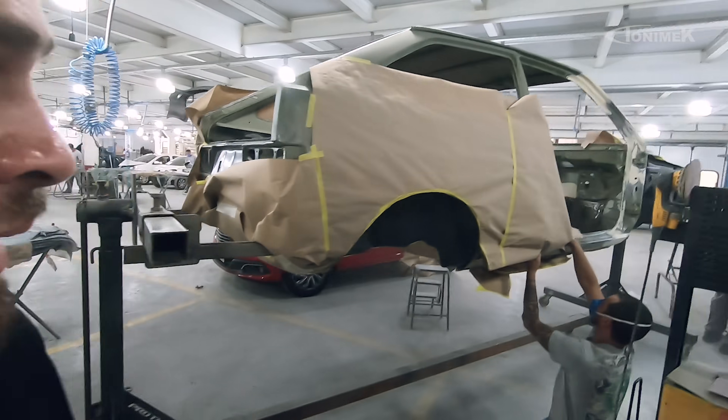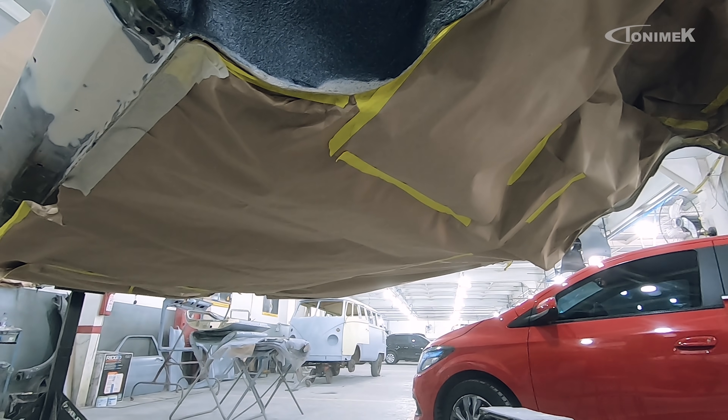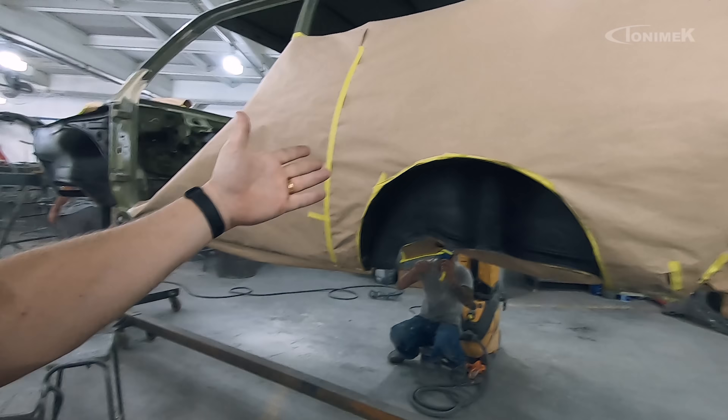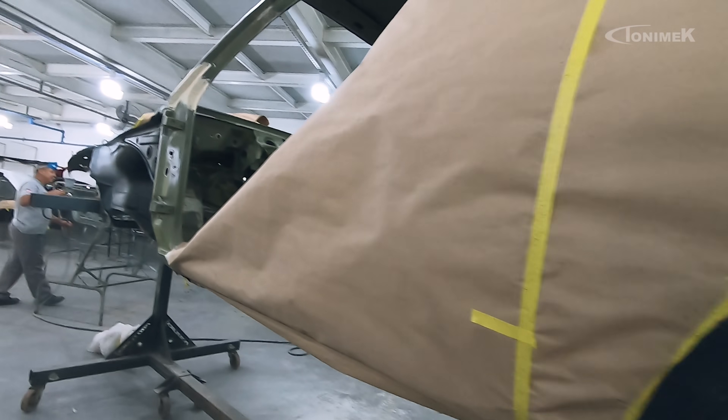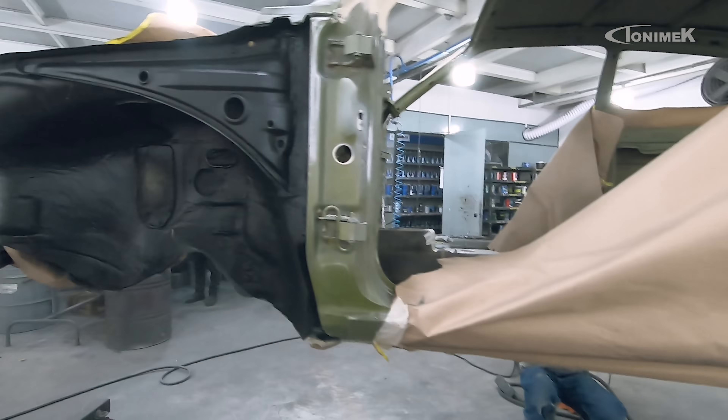Nessa etapa a gente vai ter que fazer uma mistura de dois serviços. O bate-pedra está todo aplicado, a parte de baixo já está pintada — ficou bem parecido com a cor do papel. Porém, quando esse estiver pronto, precisamos colocar o carro de volta no chão, montar a suspensão traseira com mola e amortecedor. Não vou fazer uma restauração e deixar a suspensão feia. Então, enquanto o Thiago está preparando a entrada de porta e paralamas, vou pedir para o Geraldo levar toda a suspensão dianteira e traseira para o meu amigo Neves da NVS Peças Especiais.